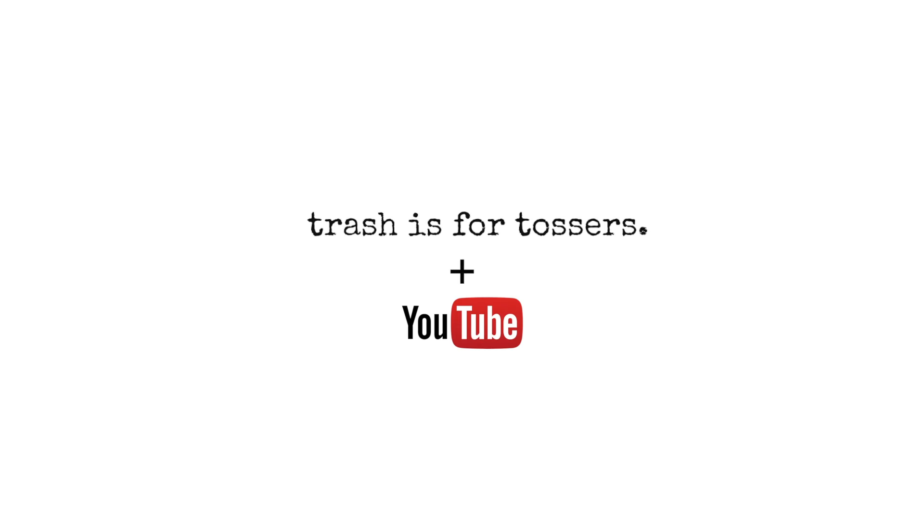For more zero waste tips, check out the videos on my YouTube channel, or head to my blog, Trashes4Tossers.com.